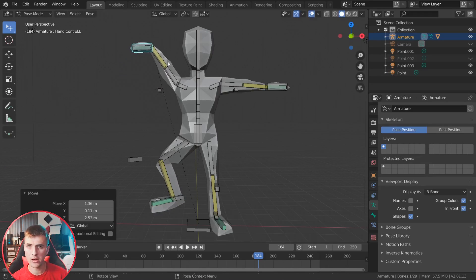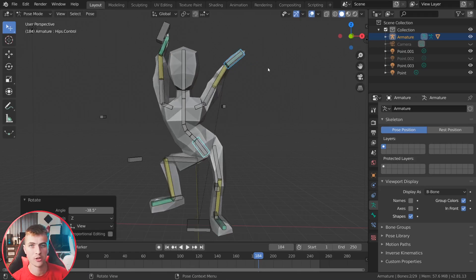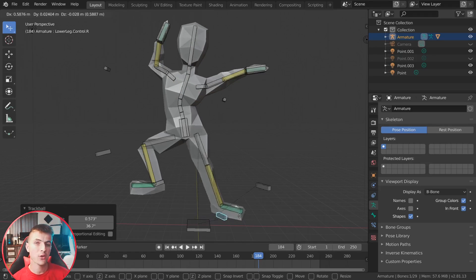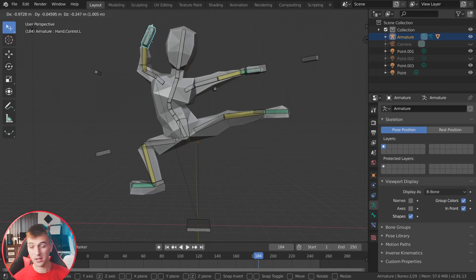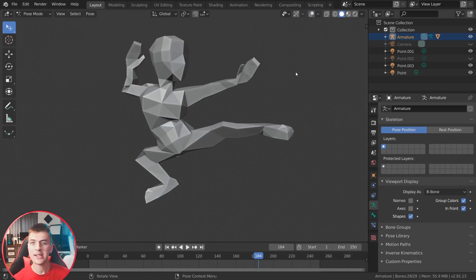Character rigging can be really fun, it's very useful, and oftentimes very necessary to get good character animations. In this quick 10-minute tutorial, I'm going to show you how to create a standard character rig ready for animation with constraints and everything. You should be ready to start animating characters immediately after this Blender 2.8 tutorial.